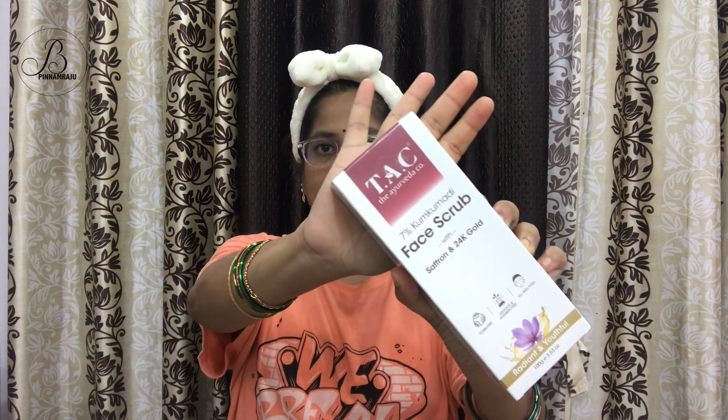From the brand, the Ayurveda Komata — TAC. So this is TAC's 7% Kunkumadi face wash with saffron and 24k gold.